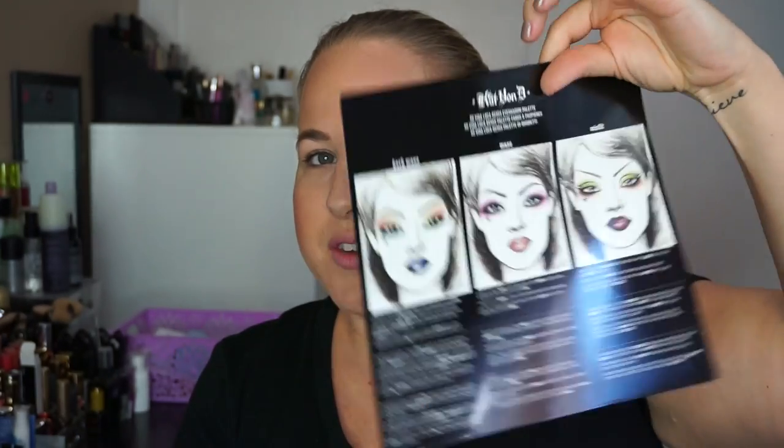I have my face ready so I can do my eyes of the new Kat Von D palette — this is Mi Vida Loca.